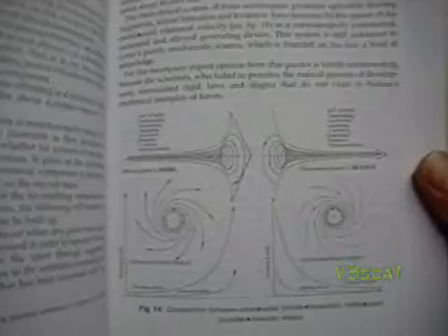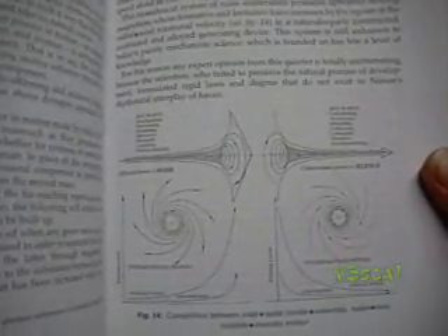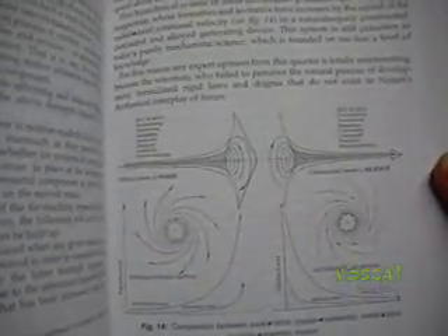Here's another turbine. Yet another. Here we look at the dynamics of centripetal motion as opposed to centrifugal — I'll touch on that a bit longer.